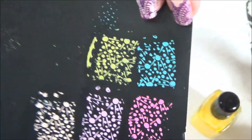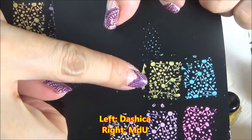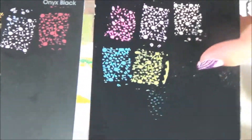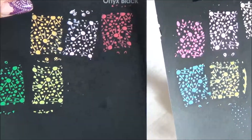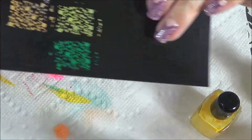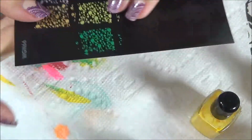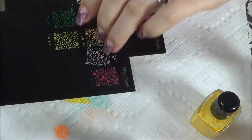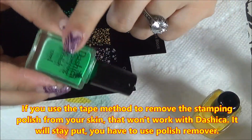You have the Dashika on the left and MDU on the right. Let me flip it so you can see the two swatches better — Dashika on the left and MDU on the right.